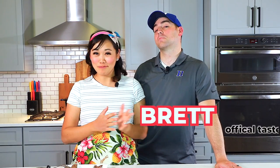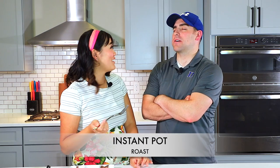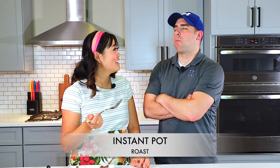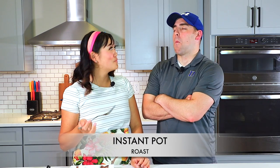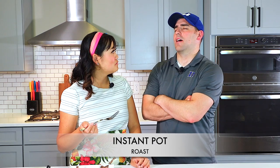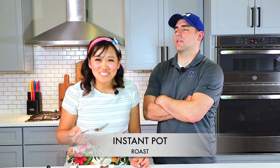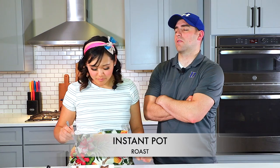We have our special guest — this is my husband Brett, and he is going to do a blind taste test for us. You just tell us what it tastes like, what the texture is like, and then at the very end, you tell us which one you prefer. I'm just going to feed this to you — close your eyes. It was kind of a big bite, sorry. There's a lot of flavor in this. It tastes really good, there's a lot of flavor — it's got plenty to chew on. It tastes like a really good roast. I really liked it.